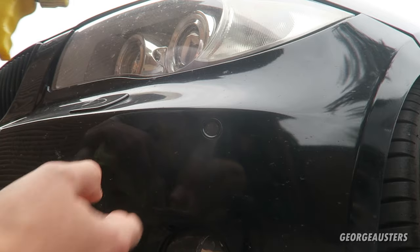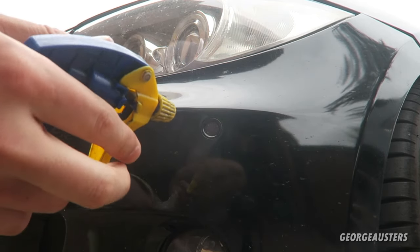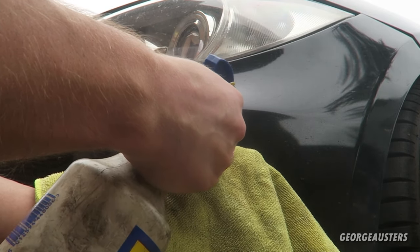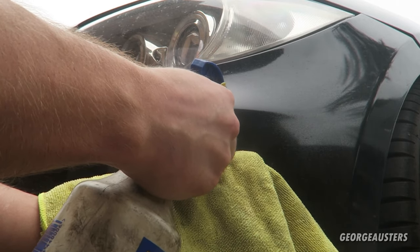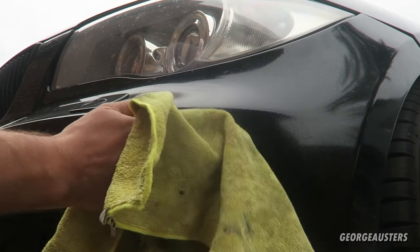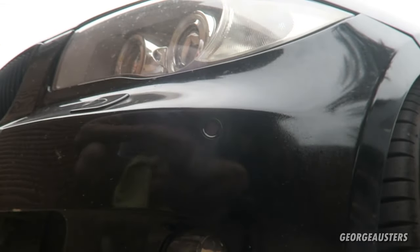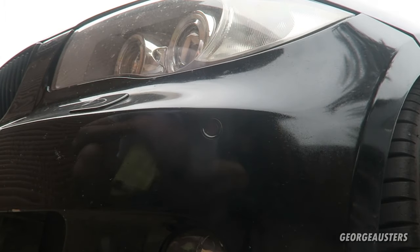The best thing to do is just use some WD-40. All we need to do is go ahead and spray the WD-40 inside of the sensor, and what that's going to do is drive any water outwards. Just give that a wipe. Then we'll do the same on the other sensors and we should be all good.